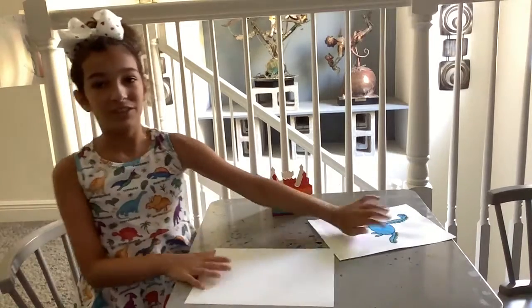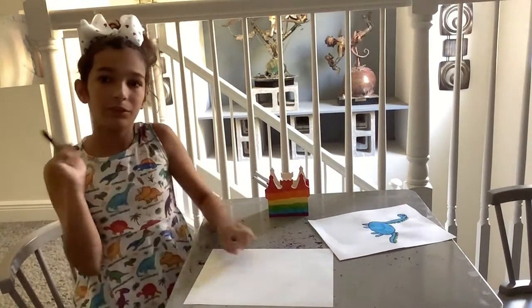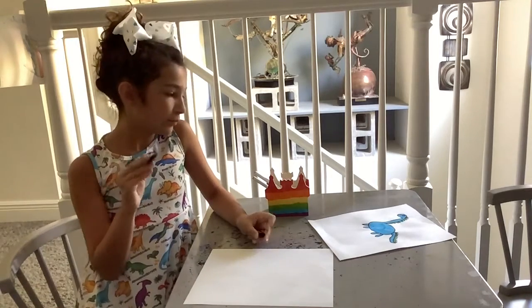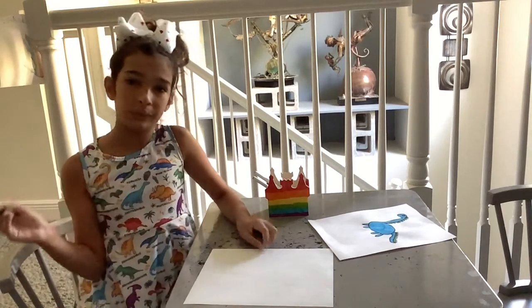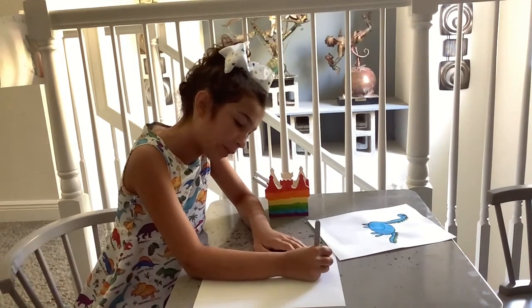First we're going to be starting off with its head. So we're going to draw almost a circle but leave a space for its neck, near the top of your paper.